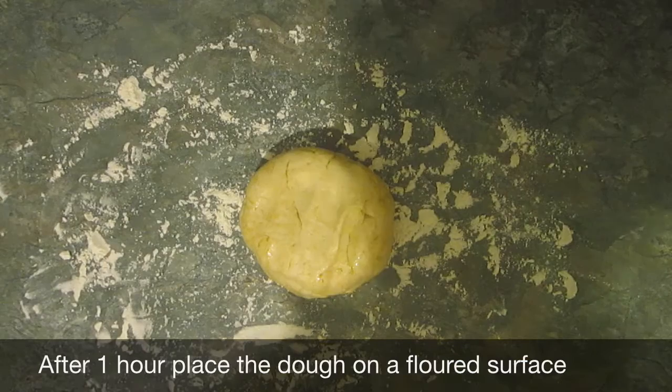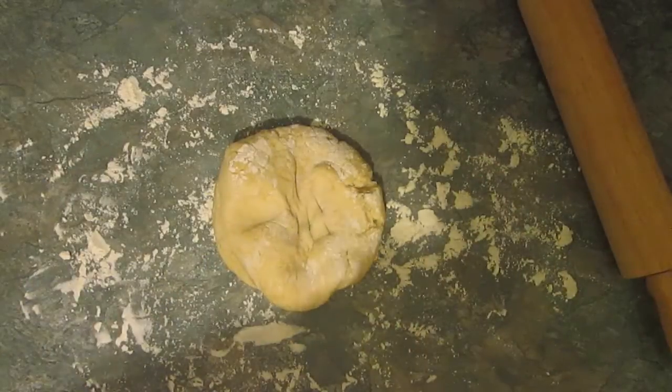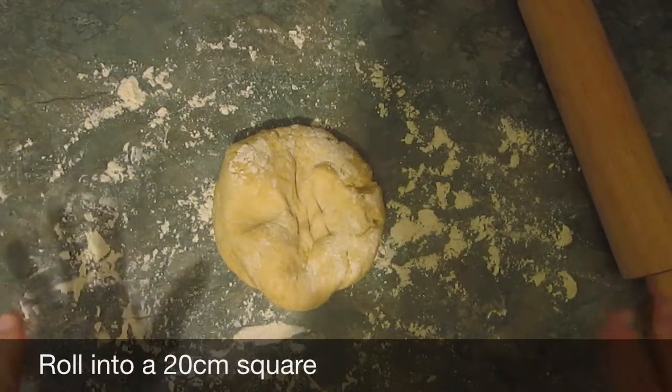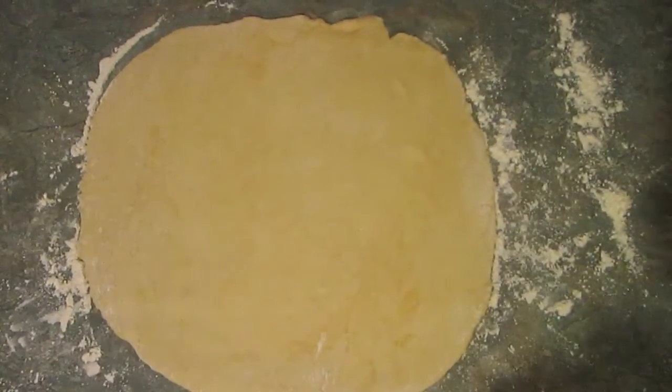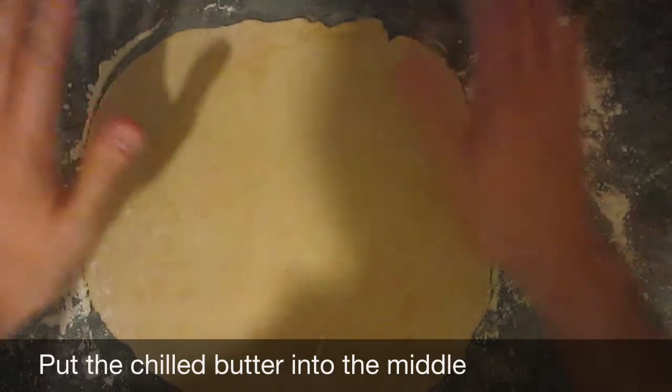Once it's been proving for about an hour, pop it back onto a lightly floured surface and then you need to roll it out to about 20 centimetres square. Not really having a ruler, I'm just going to guess, because the next part involves putting the butter onto the top. Check out that chilled butter — solid.